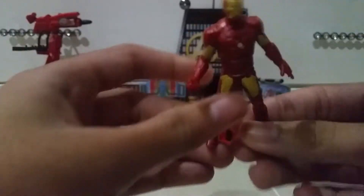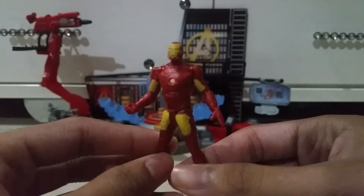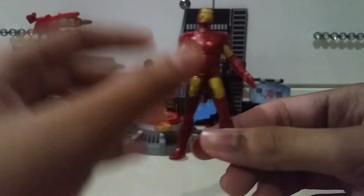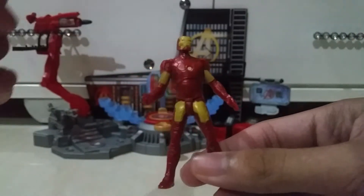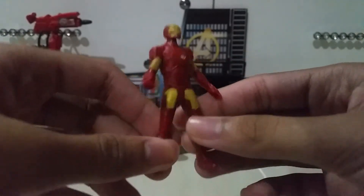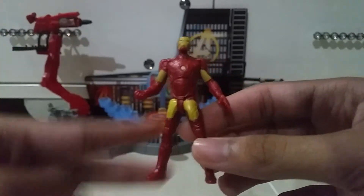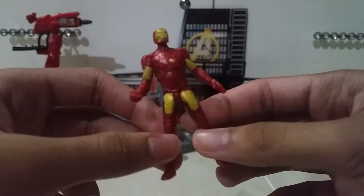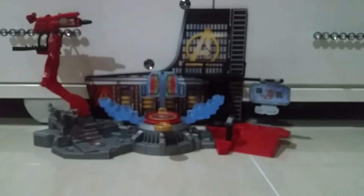This is another minifigure - that is Iron Man. So we got Iron Man here. This is Iron Man Mark 43. Very cool. It's just painted yellow, like a light yellow color. It just looks like the two-packs that I've reviewed actually, but just painted light yellow. So that's it.